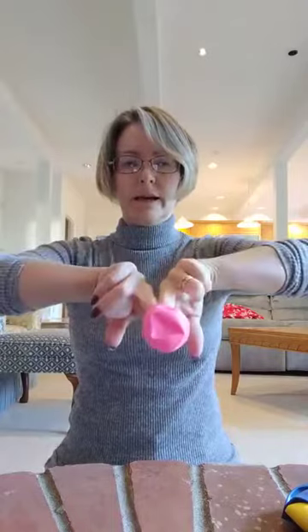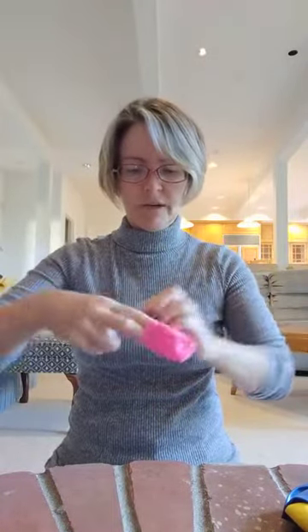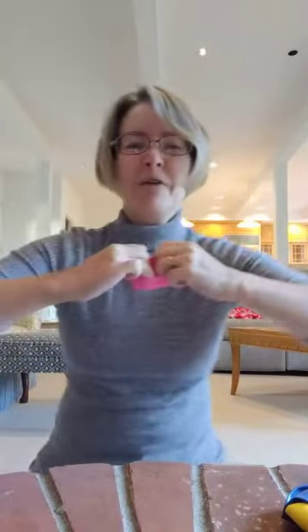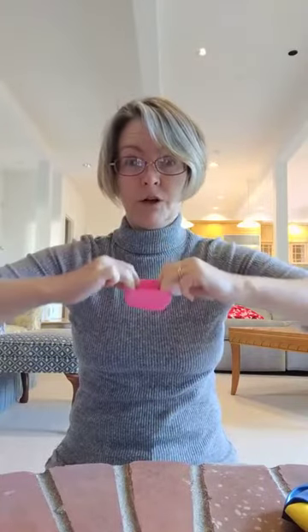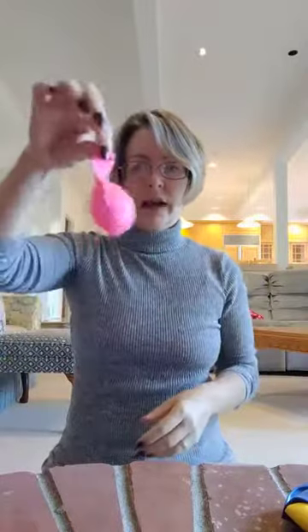So the first part is we need to get the ping pong ball in the balloon. If you just try and open it a little bit and put the ball in, it's going to get stuck. And as I always said in class, stuck is a word we don't like to have associated with childbirth. What you have to do is get your fingers all the way to the very bottom of the balloon, crank it way open, and then poke the ball in — and then you have that.